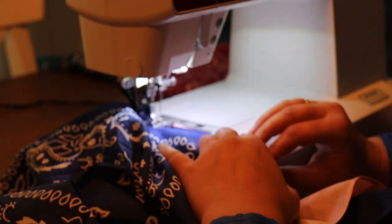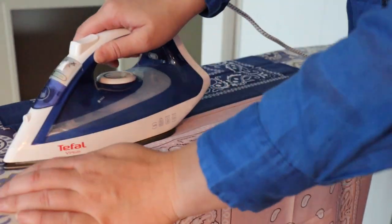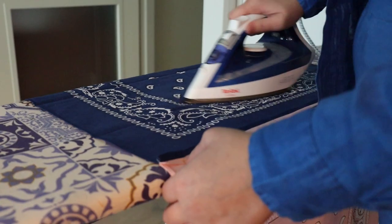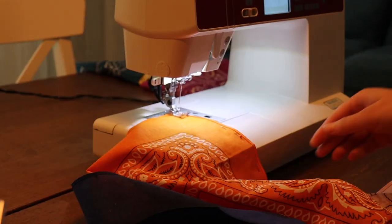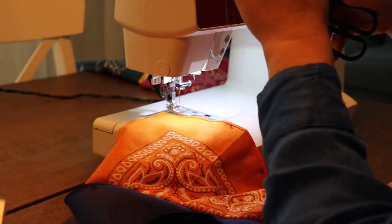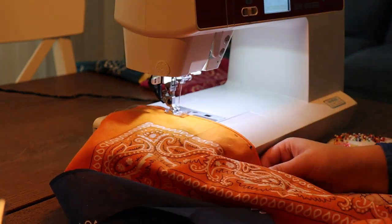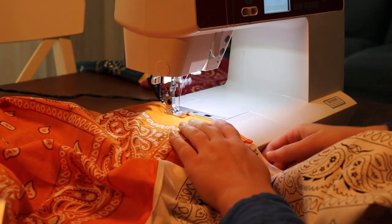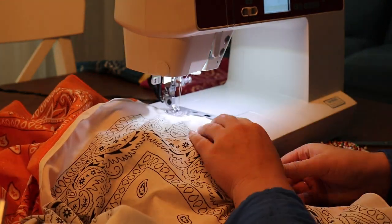Then the big job of sewing all the squares together for the skirt is going to start, and that's going to take quite a bit of time. Here you see me having sewn all those squares together — I'm just ironing the seams flat and making everything nice and straight. Then I'm sewing together the top layer and the bottom layer of the dress — the top three bandanas and then the bottom three bandanas — doing this for both the front and the back.